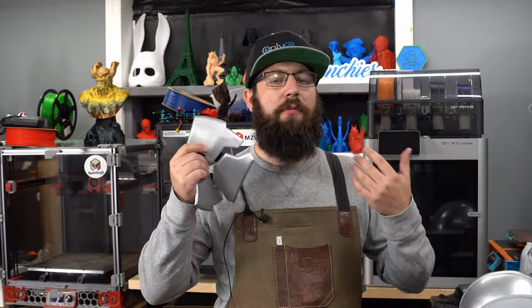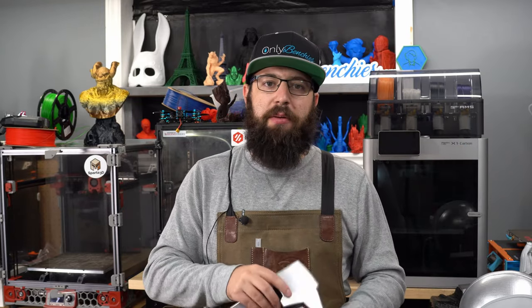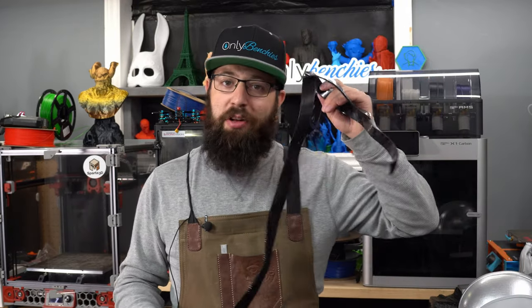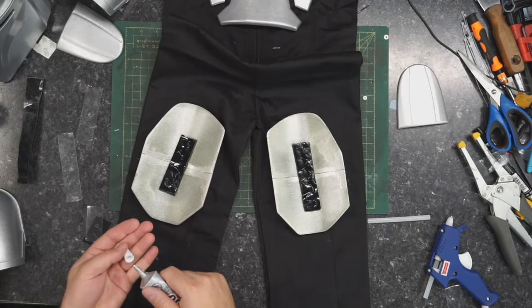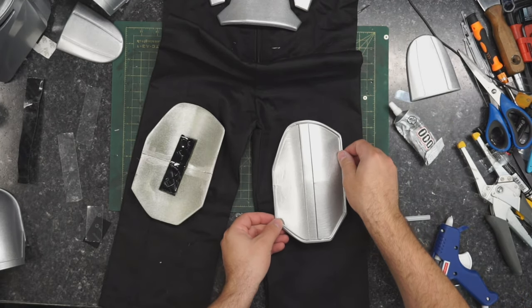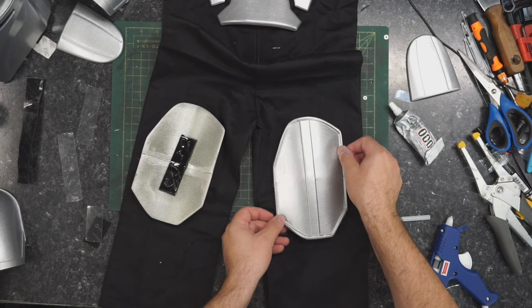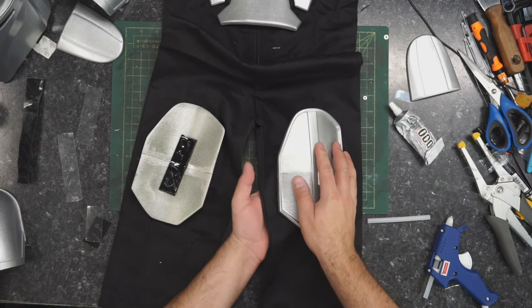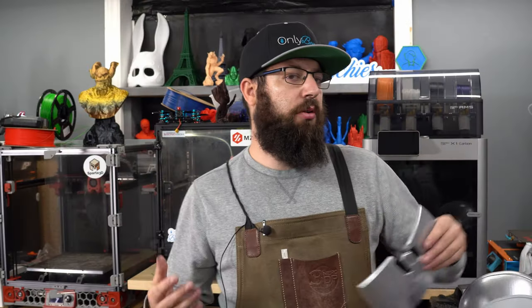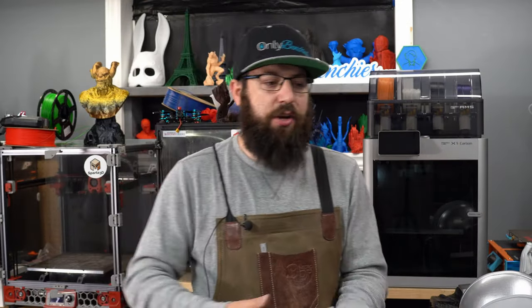Now we have all our printed parts done. For the flight suit, a quick search on Amazon got me some black coveralls for the little guy. Now you need to attach everything, and this is where Velcro is your friend. Other than the helmet that just sits on his head, everything is held on with Velcro. You can buy Velcro that has adhesive pads on it. I also used E6000 adhesive to help it stick a little better to the fabric. You just lay out the suit, line up where everything should go, apply your Velcro, and there you go. Velcro is great because you can put the flight suit on without any of the armor hanging off it — especially with an antsy little kid, you're less likely to damage everything.